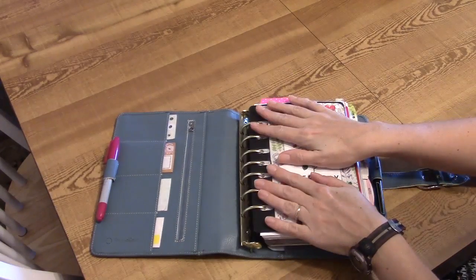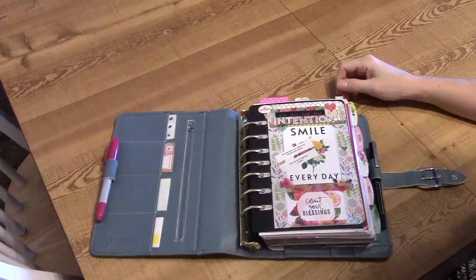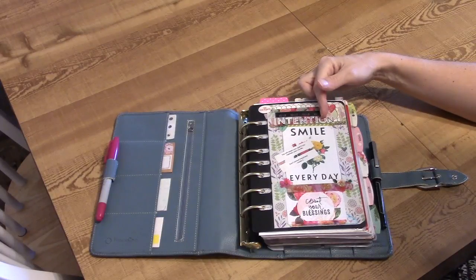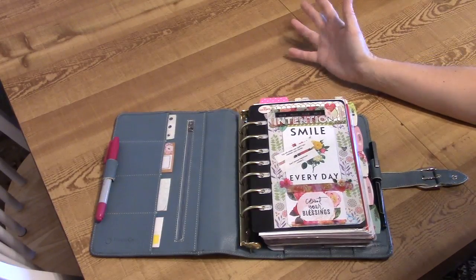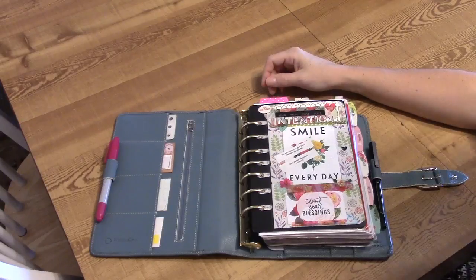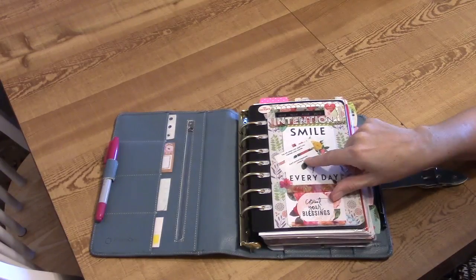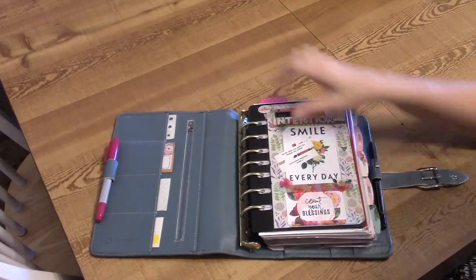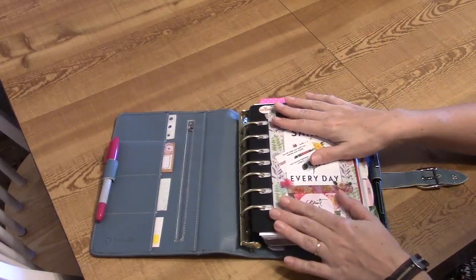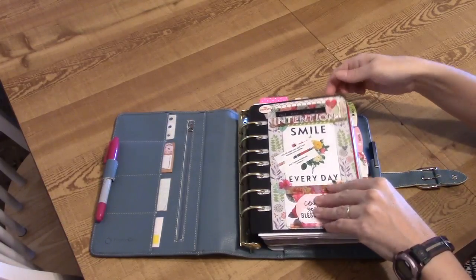Now let's get into the meat of the planner. My word for the year 2018 is intention. I have it written here with some stickers I got from Walmart. We've had a lot of Chinese food lately, and there were actually two fortunes I liked — 'you will obtain your goal if you maintain your course' and 'don't pursue happiness, create it.' That really goes with intention: smile every day, count your blessings, no excuses. This is my front page lifter, decorated up with my word of the year. On the back I have a journaling card that says 'this planner belongs to,' with my name, address, phone number, my husband's name and mobile number.